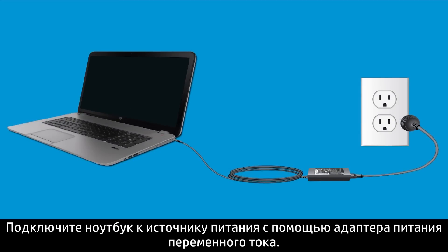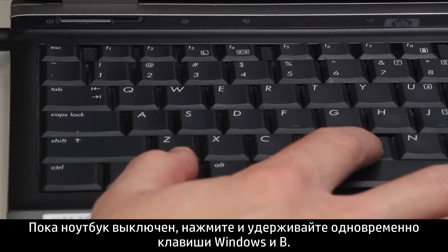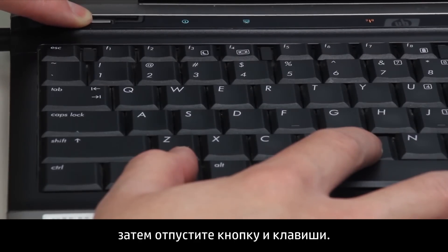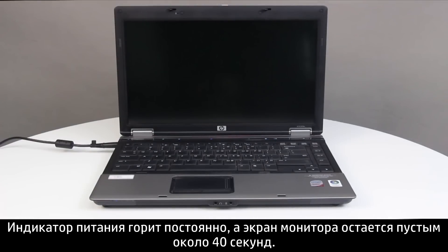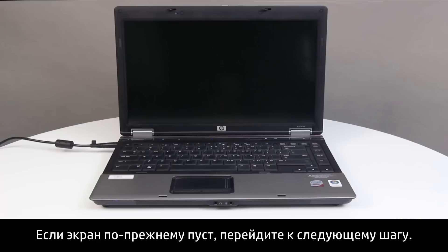Plug the notebook into a power source using the AC power adapter. Press and hold the Windows key and the B key at the same time while the notebook is off. While pressing the Windows and B keys, hold down the Power button for one second, then release the Power button and the keys. The Power LED light remains on and the screen remains blank for about 40 seconds. The BIOS update begins. If the screen is still blank, continue to the next step.